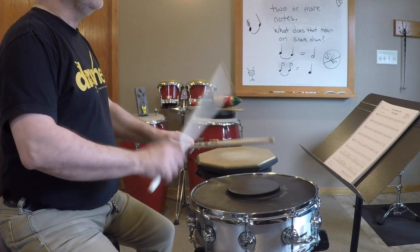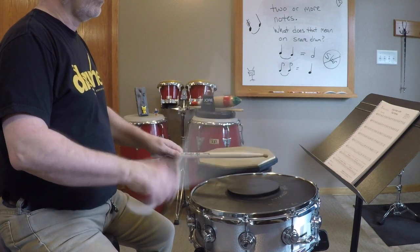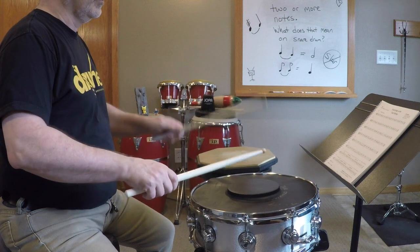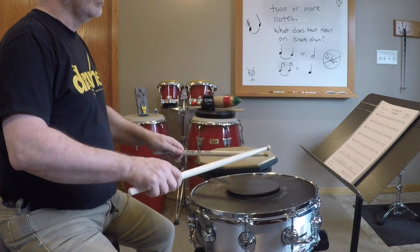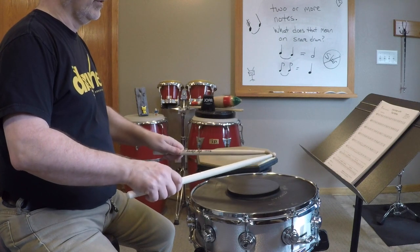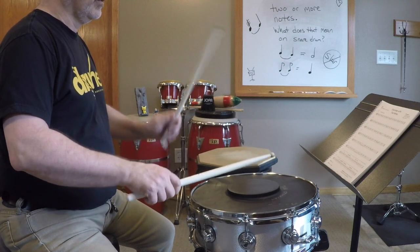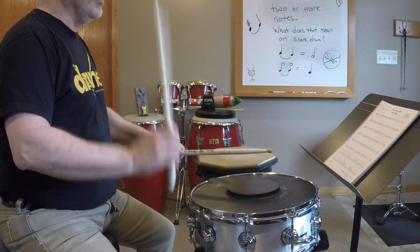Now for a challenge, let's bump that up to 130 beats per minute. Keep your counting going through all of the times — the space is the hardest part about this page. Number three. Number five.